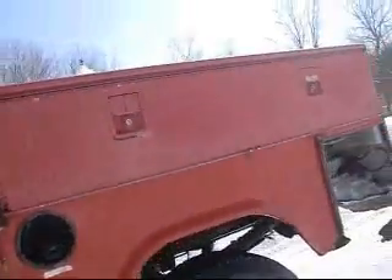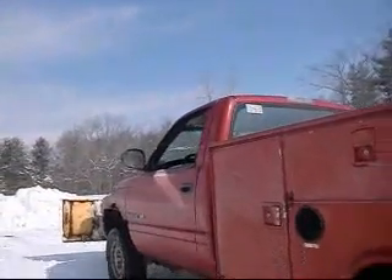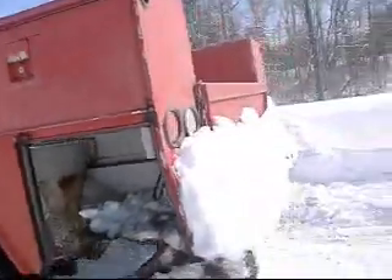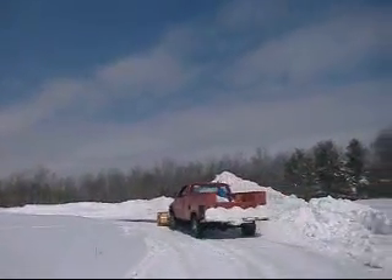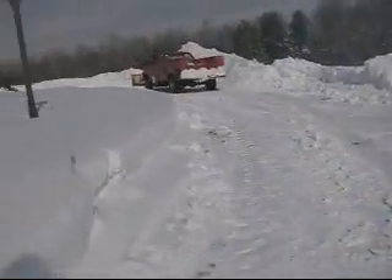All right man, let me watch you plow. It's kind of fun watching somebody else work for a change instead of me. Have fun. I love this thing, it sounds freaking awesome. What a freaking rumble. It is so slippery here — once he pushes that snow it's like a freaking skating rink.